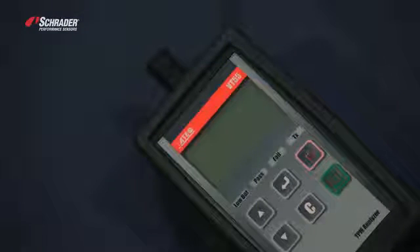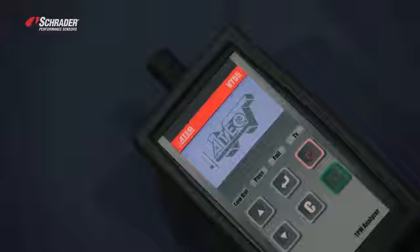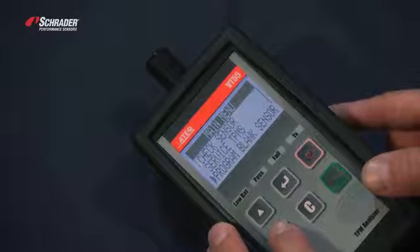We're going to demonstrate how to copy an OE sensor using the VT55. We're going to turn the tool on, then scroll down to program blank sensor.